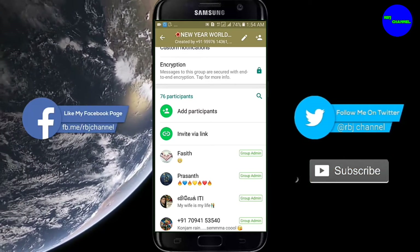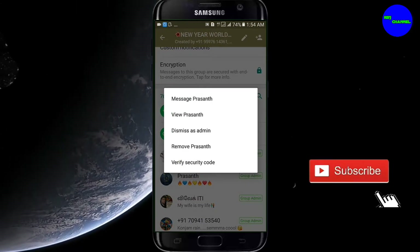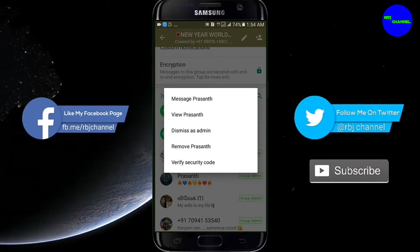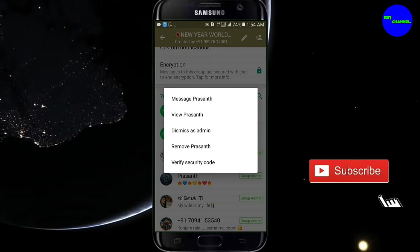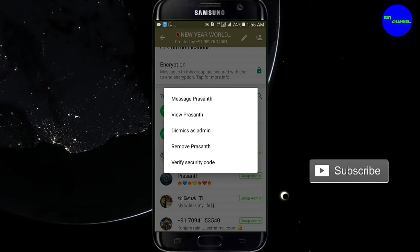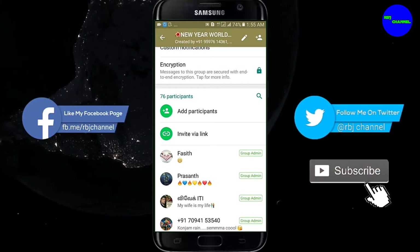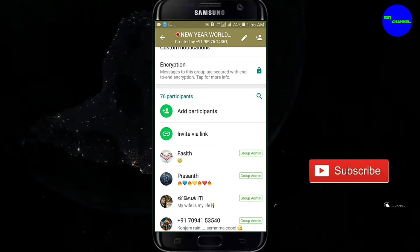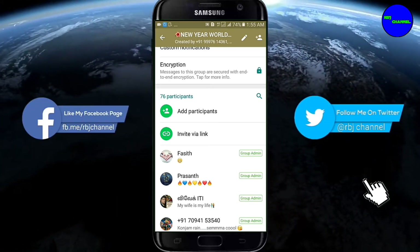If you remove the admin, you can remove the admin — remove, hard brush, dismiss as admin. You can find your friend automatically in any group. I'm trying to find them; you can use these to attach them and collect them. If we use these, we have to show them.